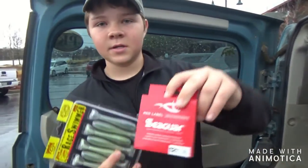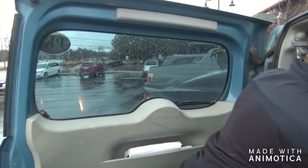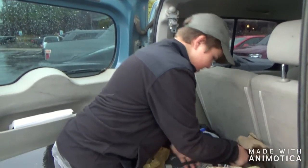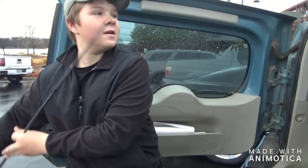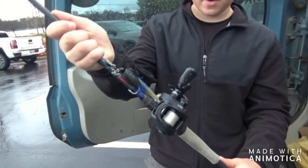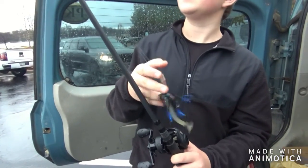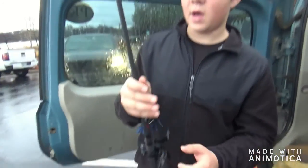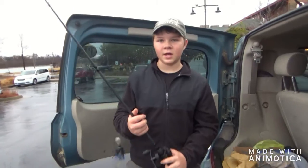Got some Seagull Red Label, 12 pound on it. The reel that I originally had on it was a Revo X that I actually got for $50 at the Bass Pro outlet store. Alright, we're going to go — I'm going to do some fishing. See you at the water.